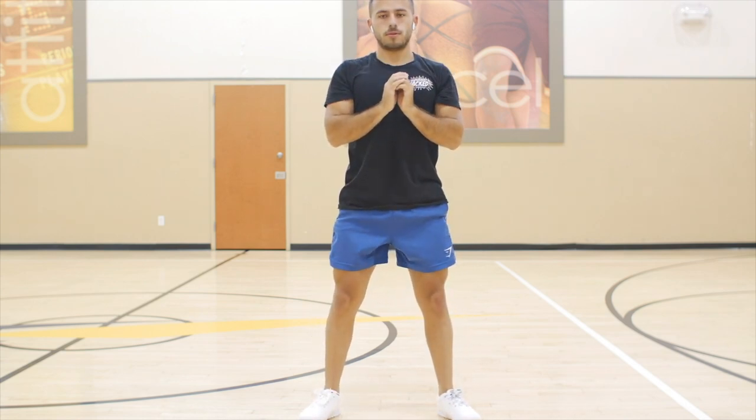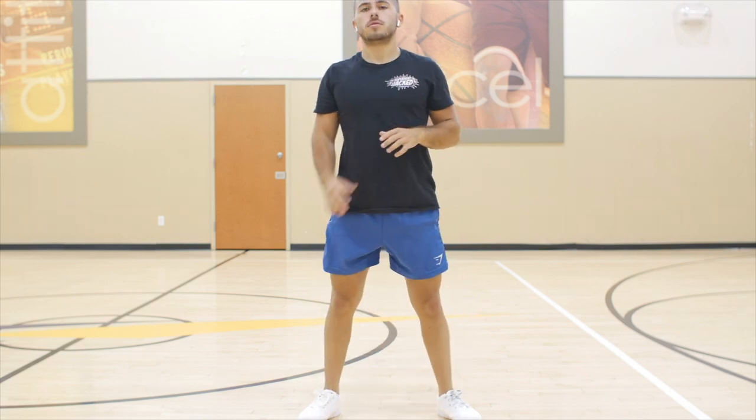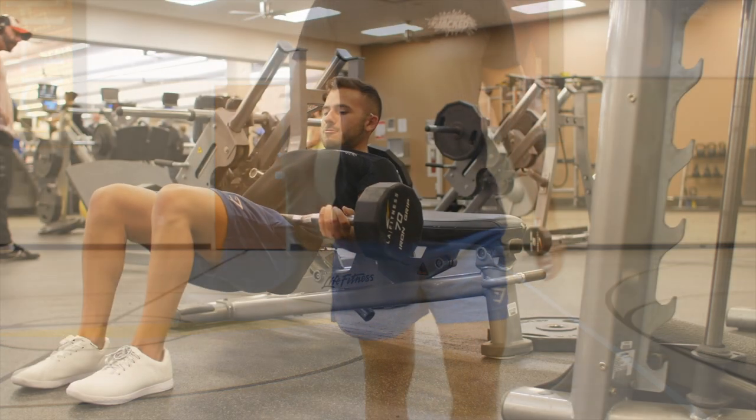So on the pulse squats, make sure you're keeping your shins straight and bringing your butt back like you're sitting in a chair. On the quad flexors, you're just going to be flexing your quads as hard as you can — this is going to warm up your knees and help those stabilizers really warm up.